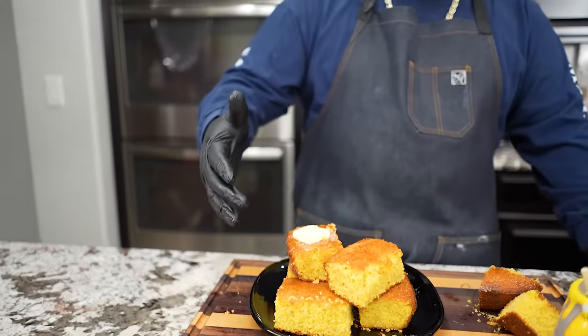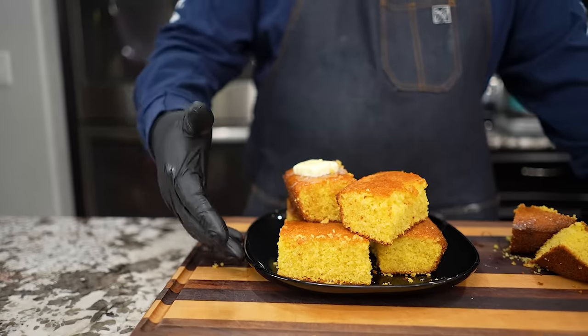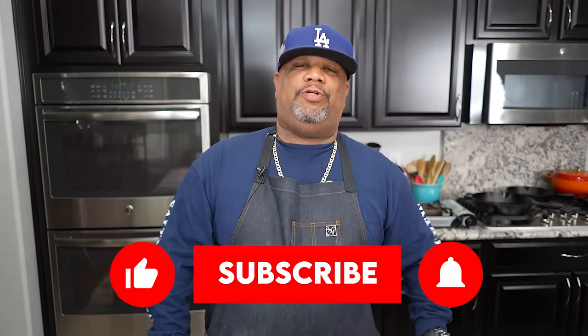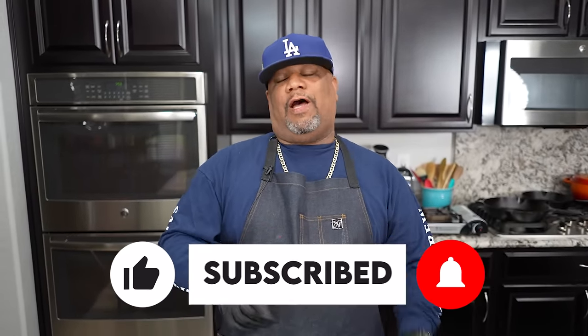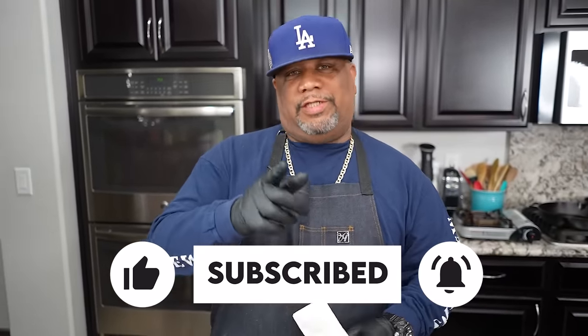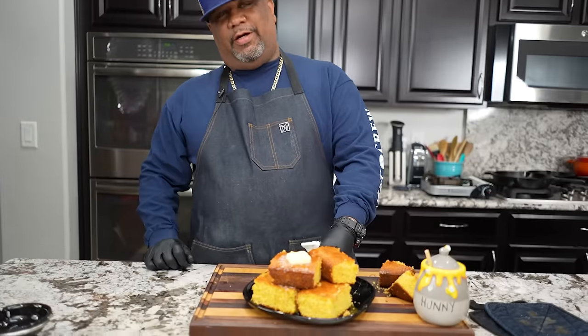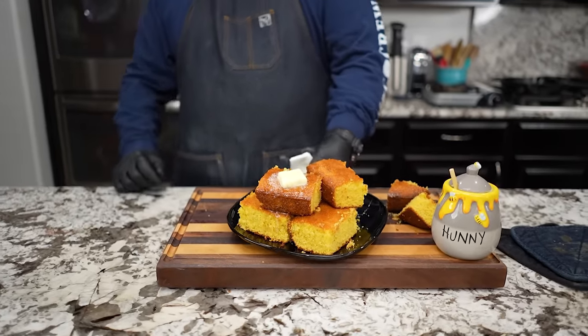Don't forget to go to the website, check out the recipe, print it, make it the way I made it. Look around and you'll find something else you like, I'm sure of it. Don't forget to like, subscribe, and tell everybody there's a channel out here simplifying these recipes and taking the mystery out of cooking. This one right here has been soaking in that butter — I'm about to eat it, folks. Peace.